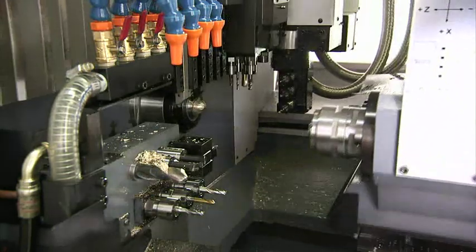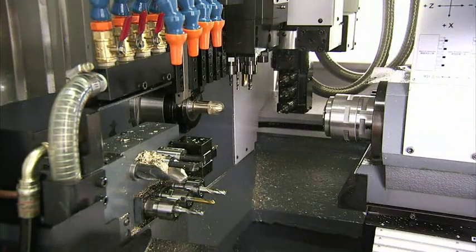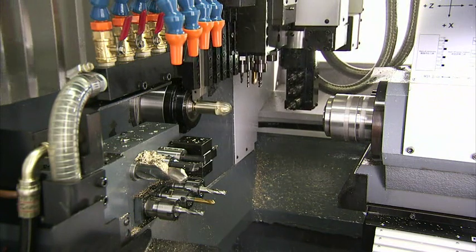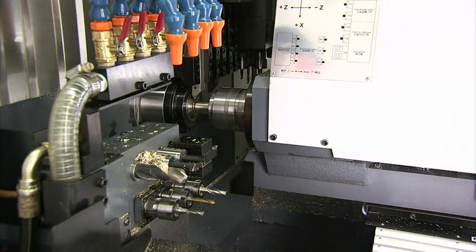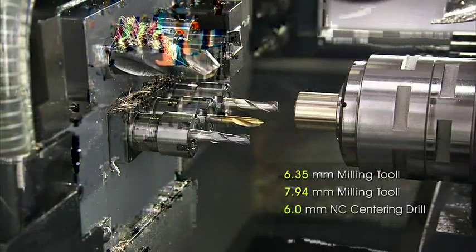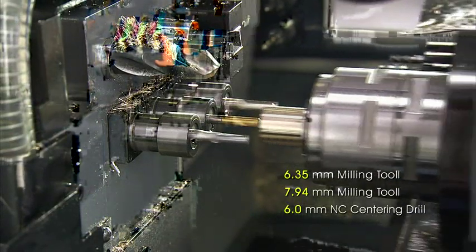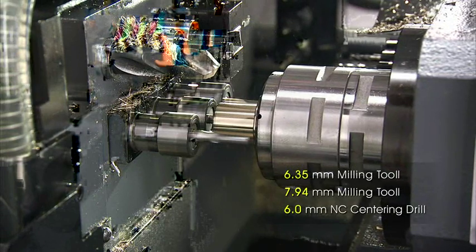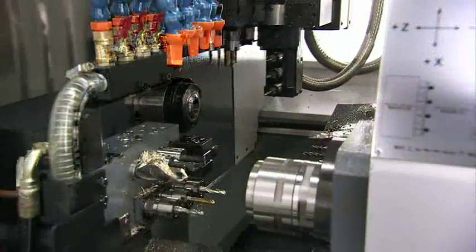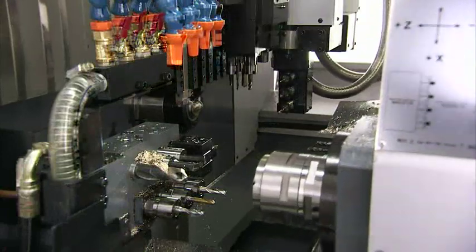A final noteworthy feature: once front-machining is completed, the synchronization of main and sub-spindles allows cut-off at high speed without any deceleration. Also, while a new part is being turned on the main spindle, the previous part is finished off with the back-working tools. These two features increase pipelining for significantly improved throughput, and the process is rounded off with ejection into the part catcher.